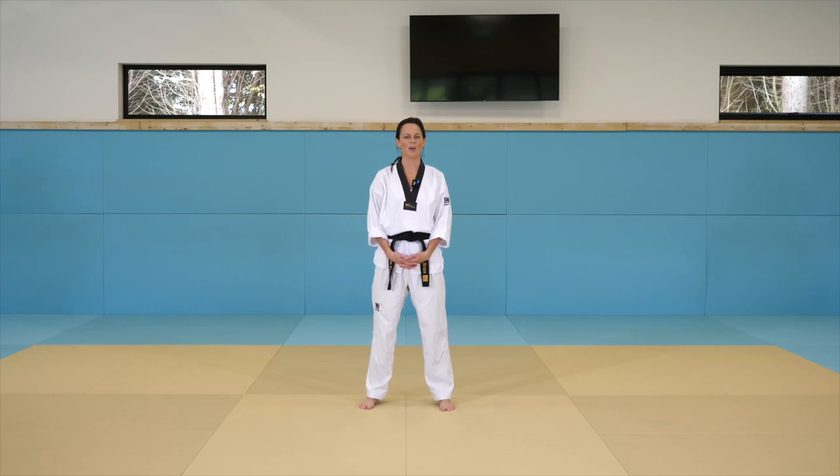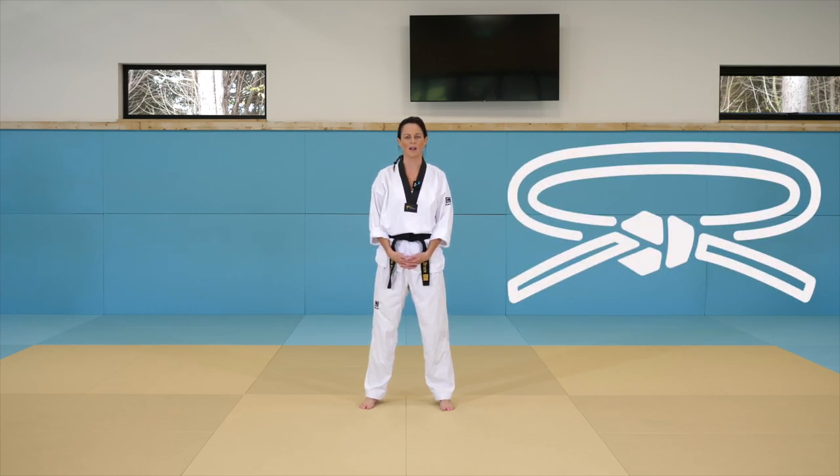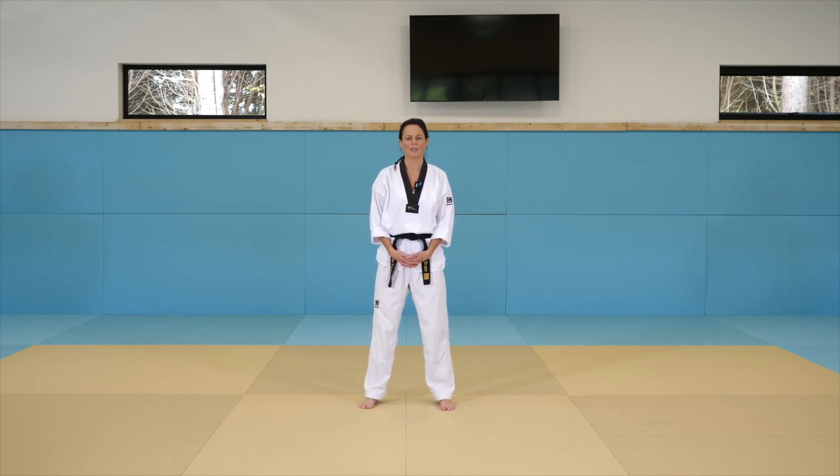Hello everyone, it's Chloe here and today we're going to cover a white belt class for Tang Tzu Do. For those of you that don't know, my background is Tang Tzu Do. I've trained in it since I was a very little girl and that's what I've got my black belt fourth degree in.